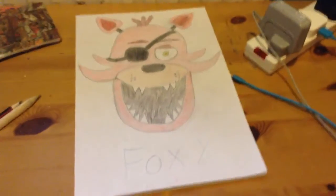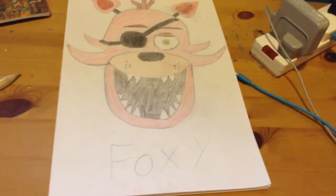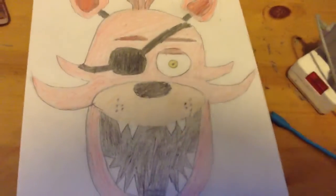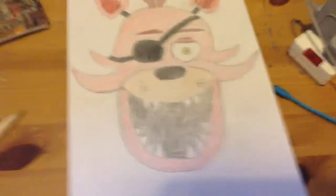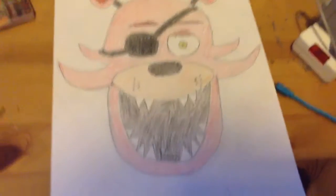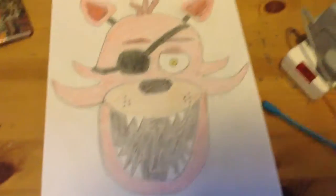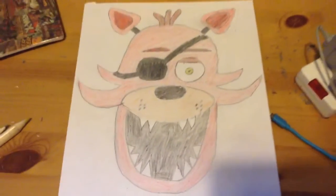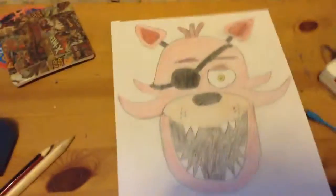So yeah, that's Foxy — I've put his name in pencil there. You may have seen my Chica drawing from my 'how to draw Chica' video — that one was done in pen, but I didn't do Foxy in pen because of the dark red issue. I don't have two shades of red, but I'm going to get more unique pens soon for different shades. That's Foxy — and since I've done him, I'll be doing a how-to-draw video on him very soon. If you want to take a screenshot — one, two, three!